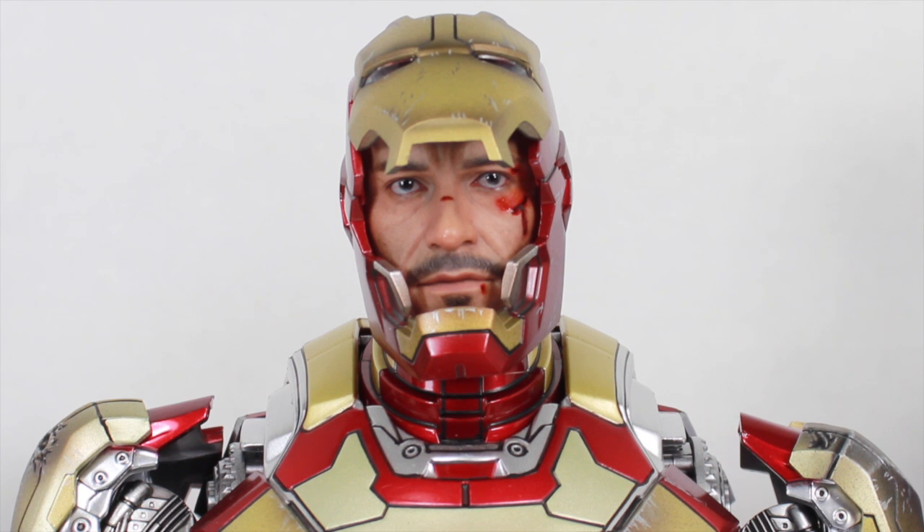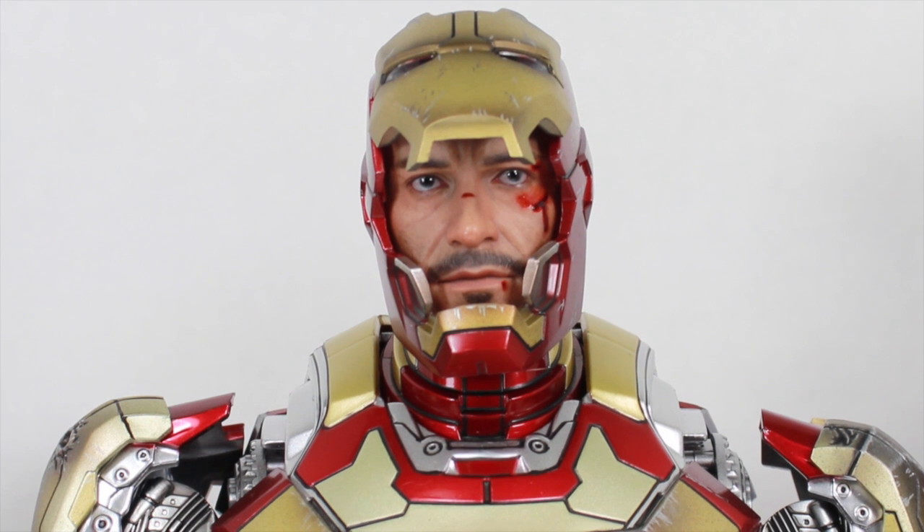Thank you to Sideshow Collectibles for sending me this to review. Make sure you buy this figure right now — link is in the description. You can check me out at SeanXLong.com and also MarvelousNews.com. Like me on Facebook, follow me on Twitter and Instagram — links are in the description. I'm Sean Long, live long and love life, and I want an Iron Man suit.